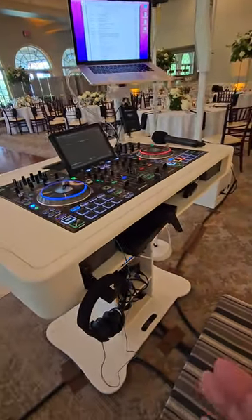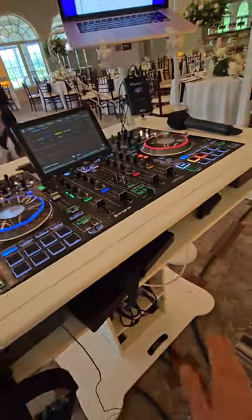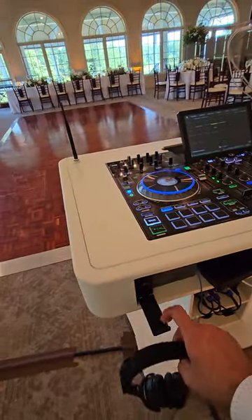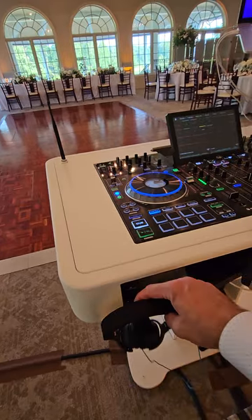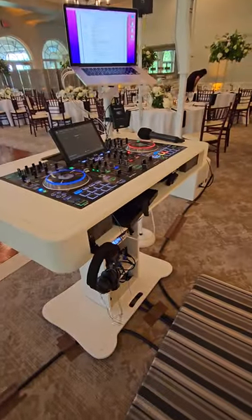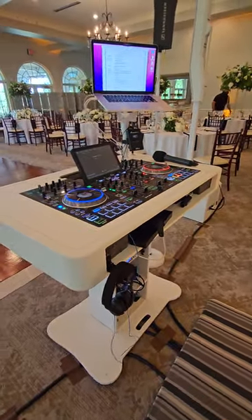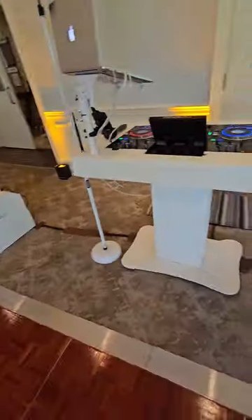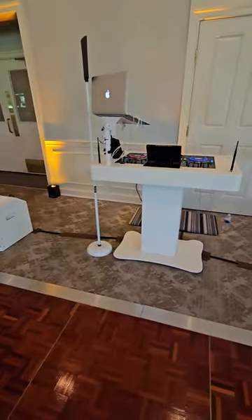I jerry-rigged something so I could have a spot for my headphones — it folds up right there. The Control Tower by ProX really rocks and looks good; it matches well with the Evolve White 50s.